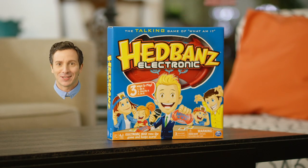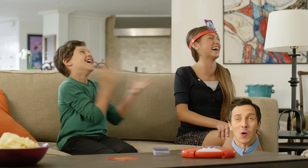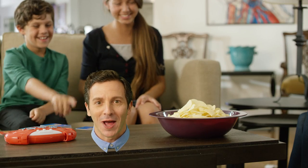Hi there! I'm Tad and I love headbands! Because it makes me laugh my head off. Get it? Now, who wants to play electronic headbands? It's the brand new way to play headbands. It's so much fun! Head and shoulders above other games. Let me show you how to play.